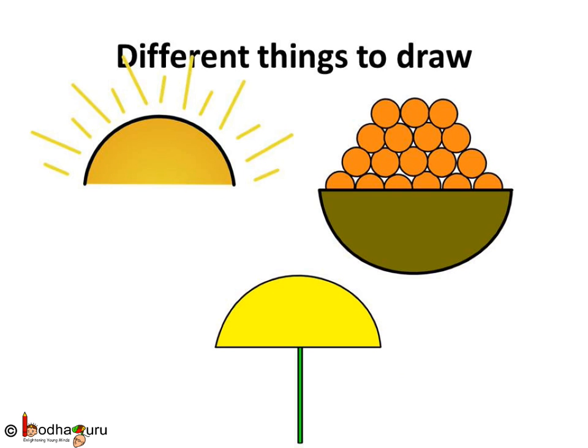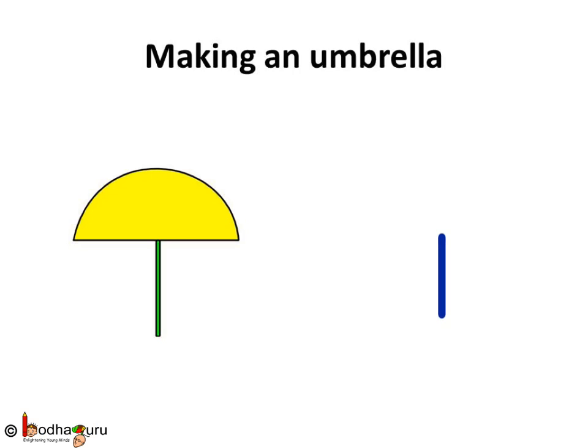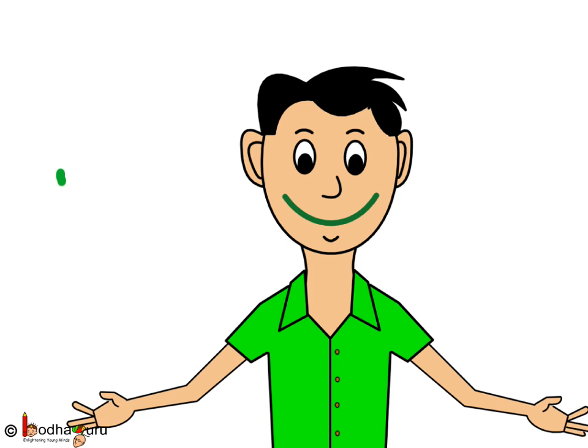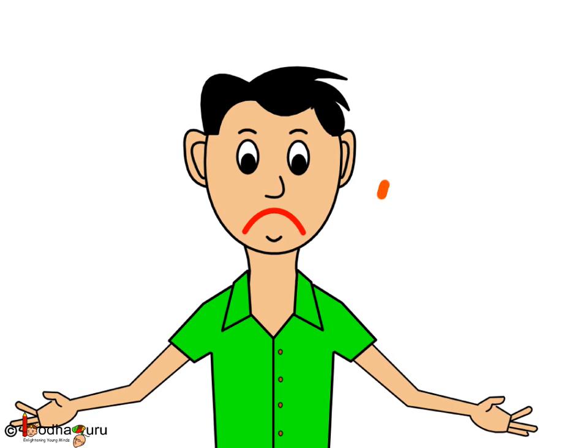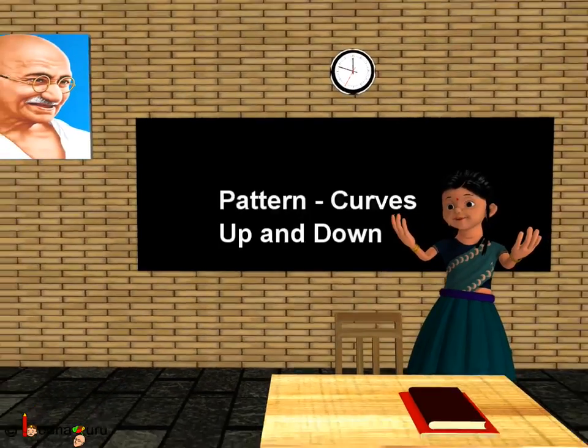So, now you can draw so many things. The sun is a curve facing down, and same is the umbrella — a curve facing down. A smiling face with lips curved up, and a sad face with lips curved down. Keep smiling and keep shining. Bye bye kids.